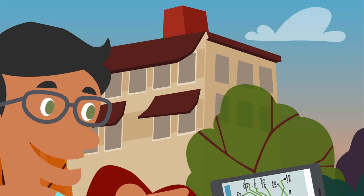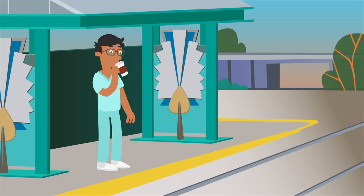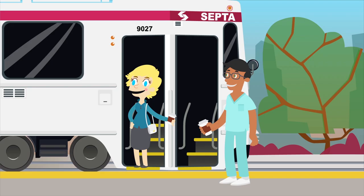Before you head out, make sure your SEPTA key is in your wallet. Find your stop and check the trolley times. Get to your stop at least five minutes before your trolley is scheduled to depart so you can enjoy a few leisurely sips of coffee before your day begins.